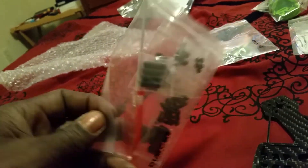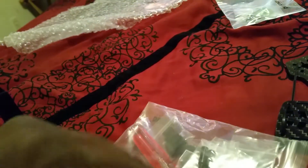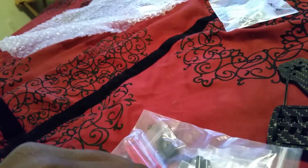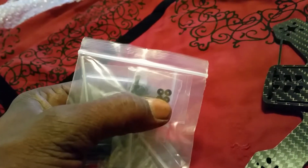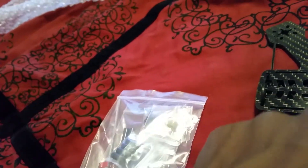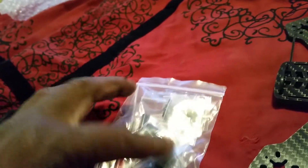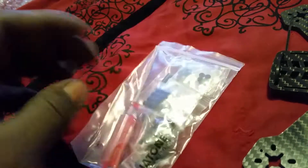Never seen one of these come with a hex tool — that is crazy and cool at the same time. Got standoffs in there, which is pretty cool. Little accessory washers right there, I'm assuming to use the space between the frame or whatever. But that's everything you get right there guys — all the hardware.